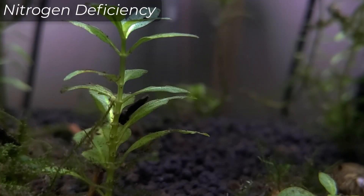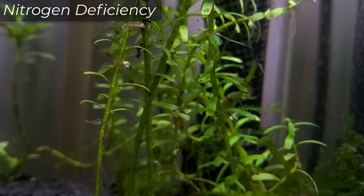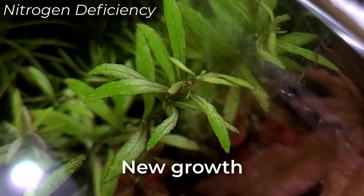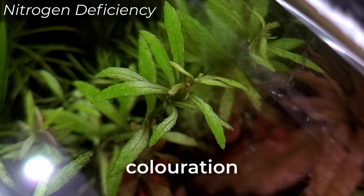Without nitrogen, old leaves will turn yellow and are reabsorbed from the bottom up. This is why you see many cases of bare-bottomed stems. In severe cases, new growth would exhibit smaller leaves with lighter coloration.